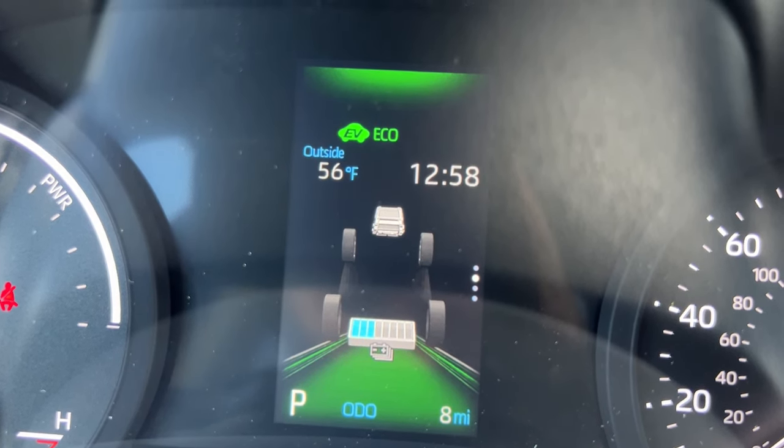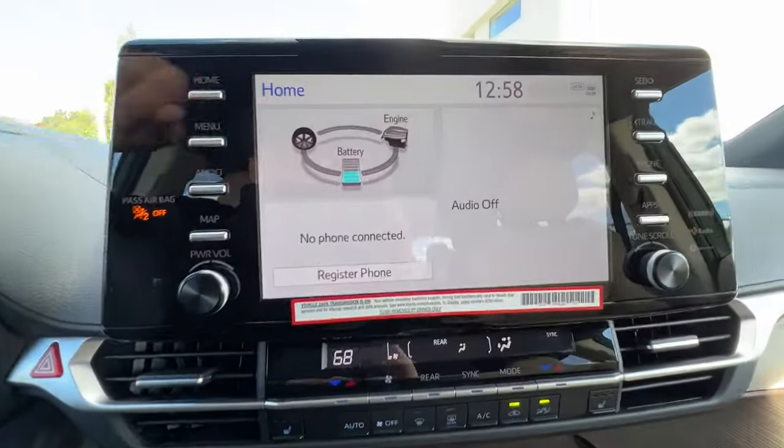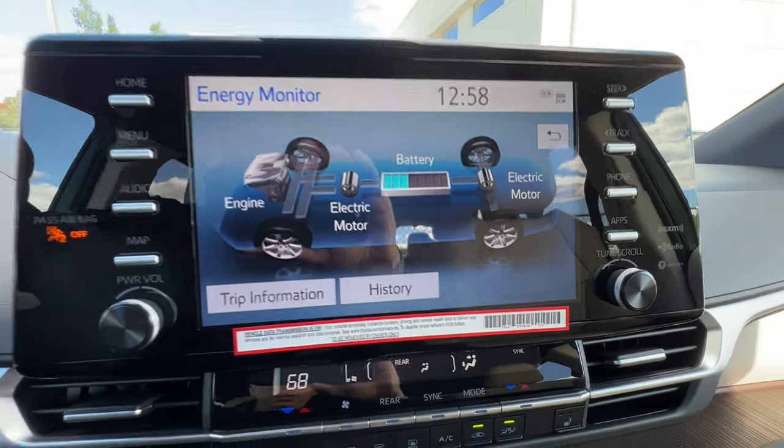Going up two pages shows an energy flow diagram — a quick abbreviated version of what we'll see when we get to the infotainment screen.